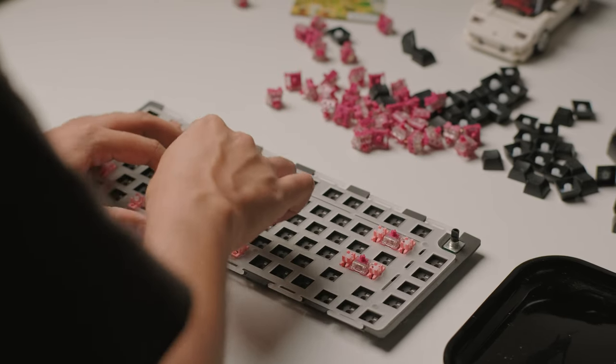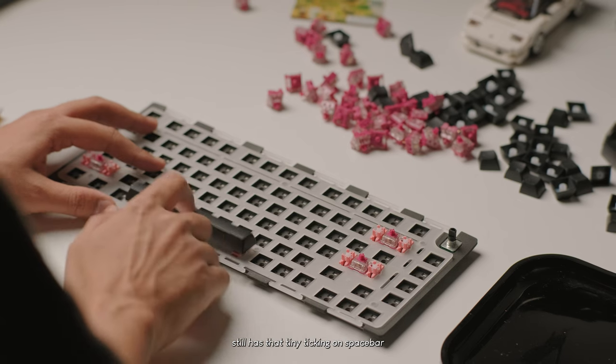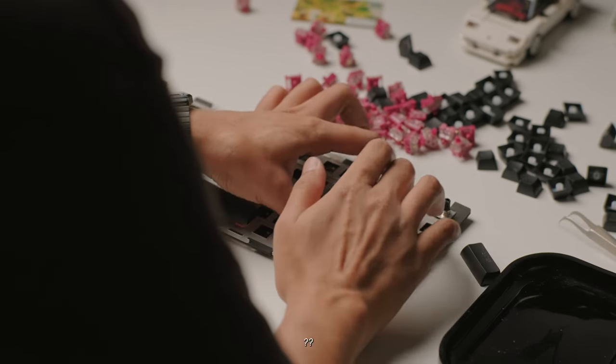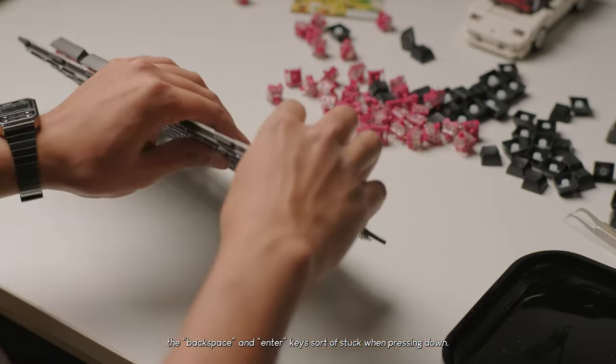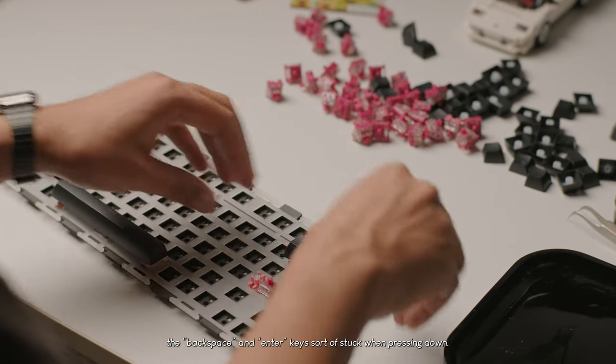The top is the bottom. Then the top is the bottom. Next is a top. I'm going to add the bottom. I'll add it to the bottom. I want to add the bottom.